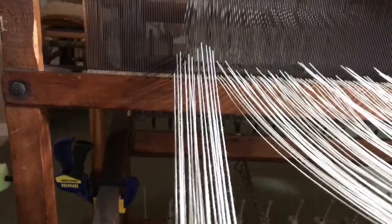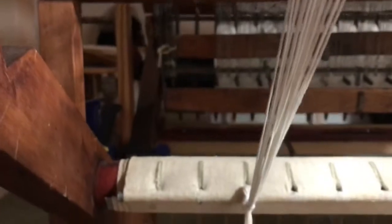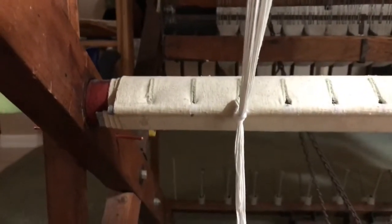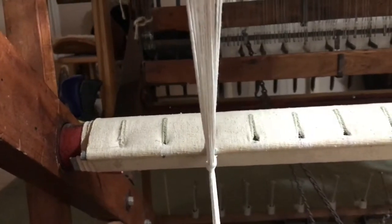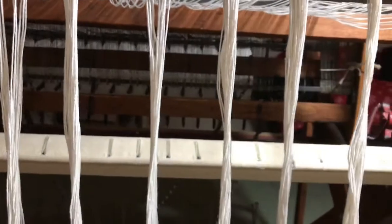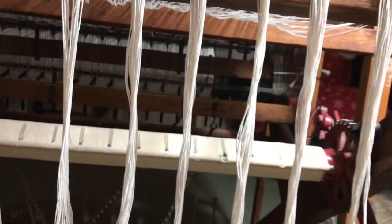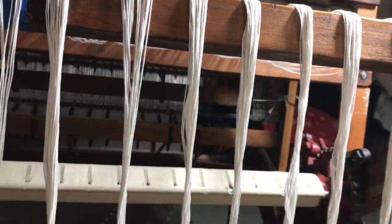The first section is tied on — it came over the beam, down and around, and then we tie it on here to this first section. Now the next one I'm going to do at the very opposite end and work my way in. That kind of helps keep an even tension across the strings as you tie them on.